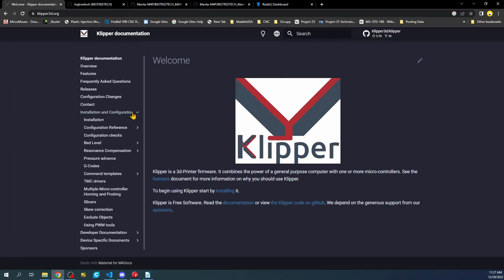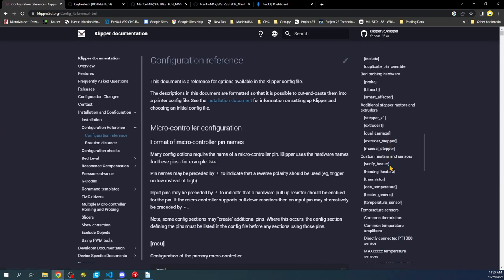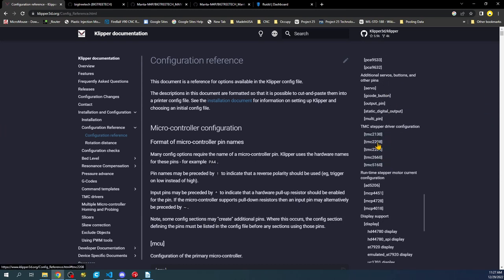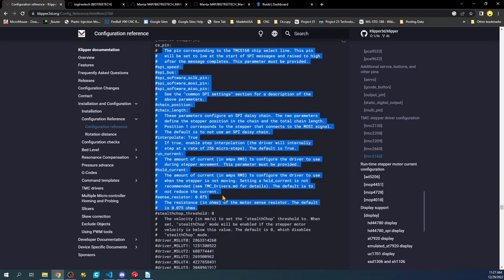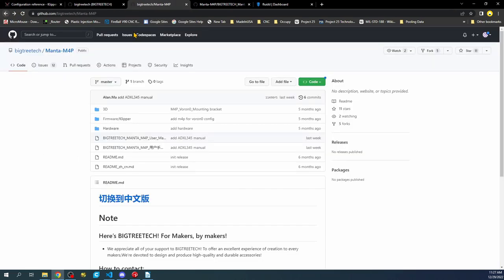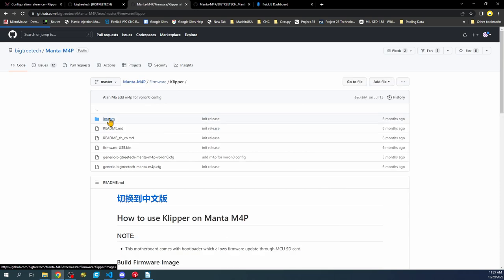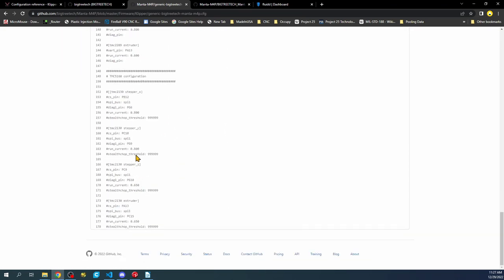For this configuration we need to know the actual setup. We're going to look for TMC5160 in the Klipper documentation. This is the normal configuration and we need to know what the pins are. They may or may not be correct in the default configuration from Manta. Going back to BigTreeTech, we can go to firmware — the generic configuration is right here. There's an error I've identified; the 5160 config label needs to be renamed to 5160.